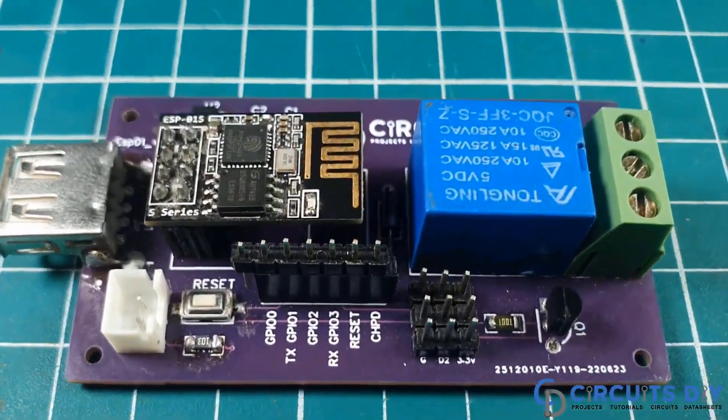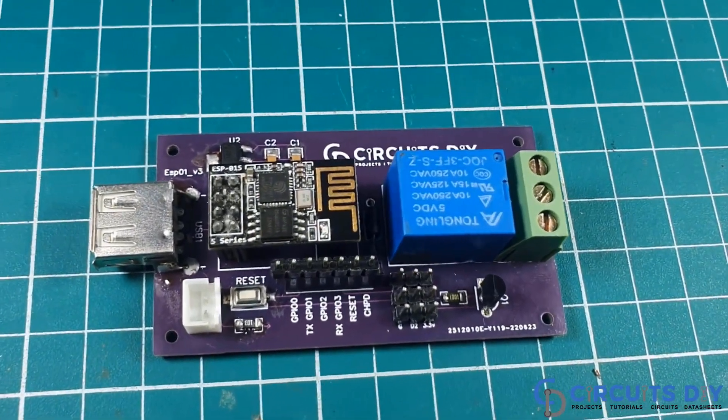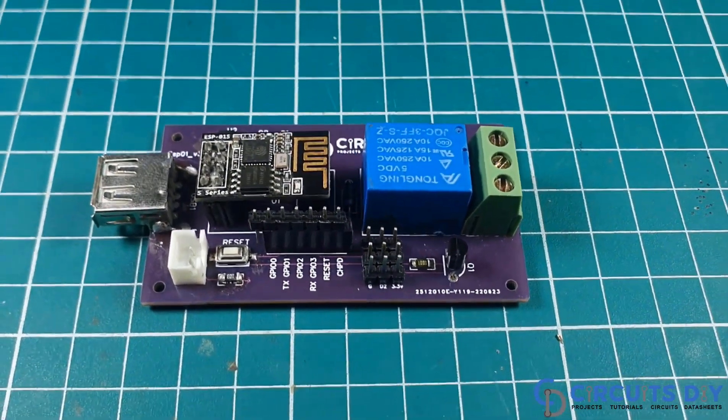Hello, in this video tutorial we are going to make a simple smart relay circuit by using ESP01 Wi-Fi module. So let's get started.